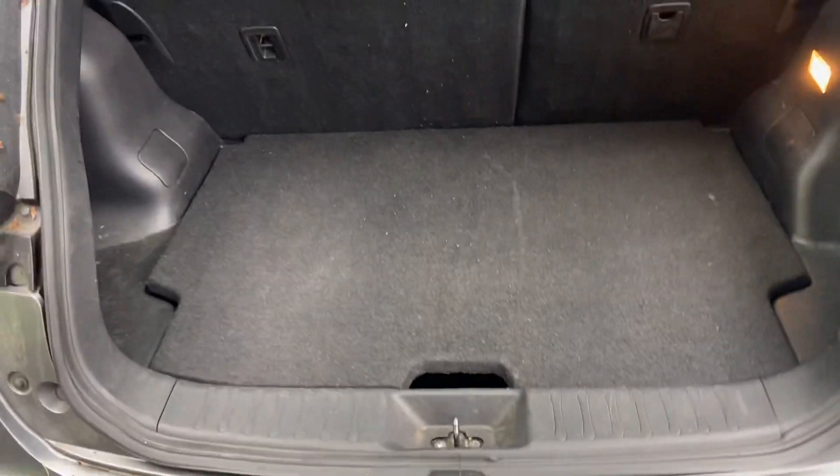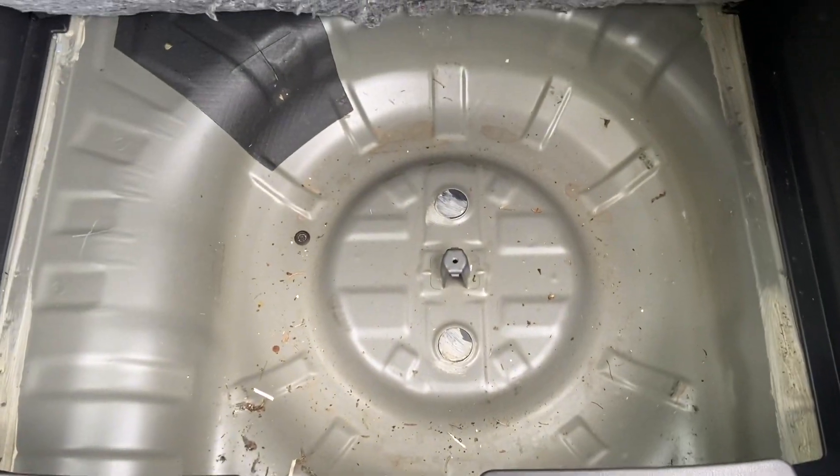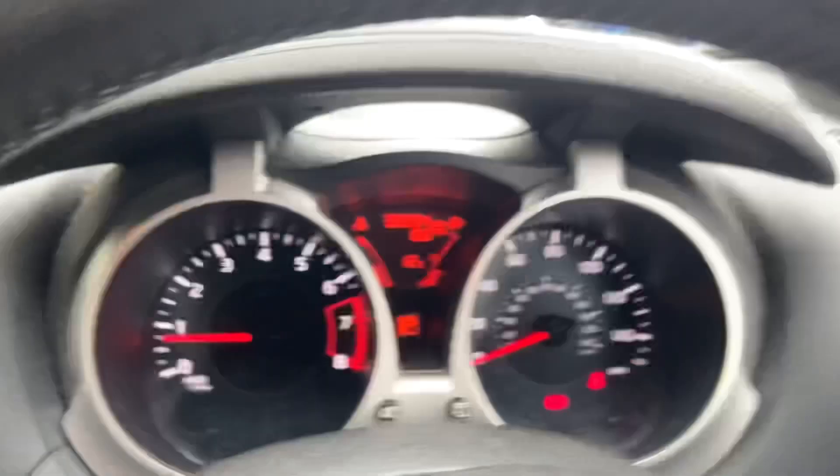Going into the boot — it's got no shelf thing, and it's got no puncture repair kit or blow-up kit in the bottom of the car. 35,684 miles.